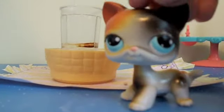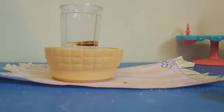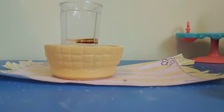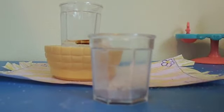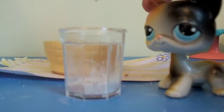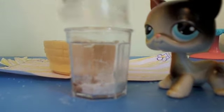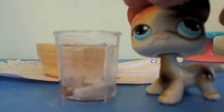Now we should add that to our dry ingredients, which are right here. Let's do this — get it all in there. Now we're gonna mix that. It should kind of look like this when it's done.